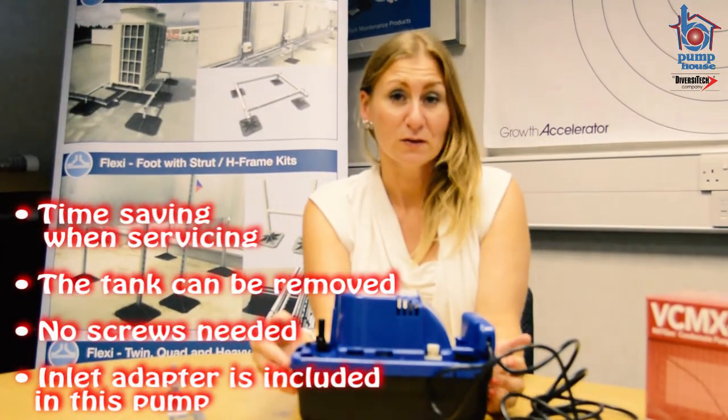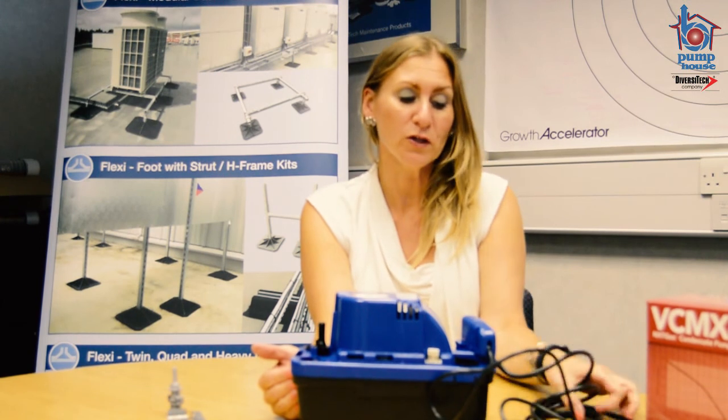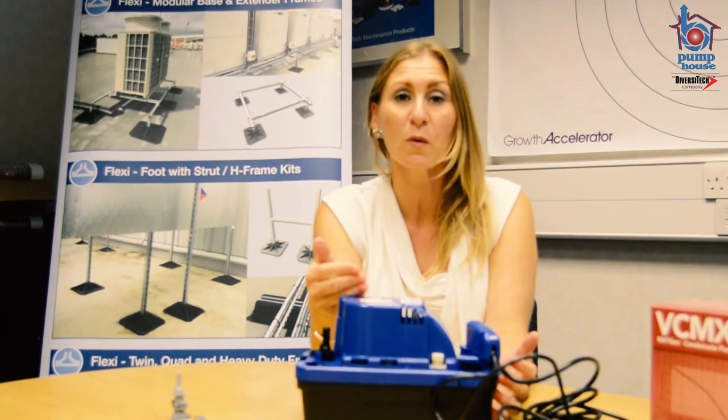There are three inlets, as with any Little Giant product. On top of the pump there is a test switch. One of the problems that engineers have is when you wire the product in, how do you know that it's wired correctly? Many of you will have to get some water and fill up the tank pump to allow the float to lift for the pump to operate.